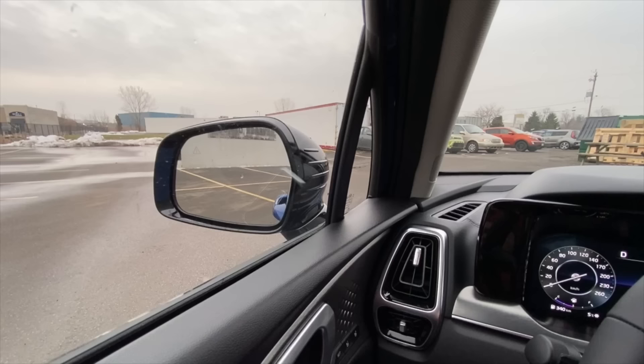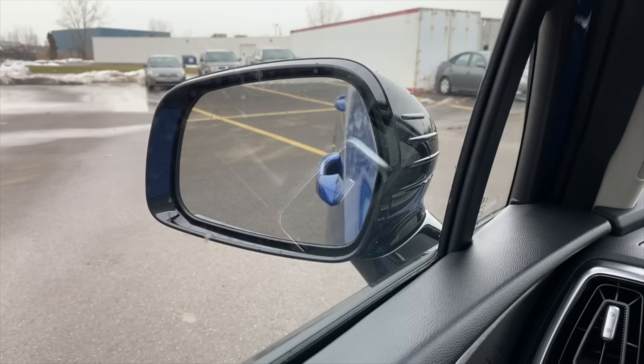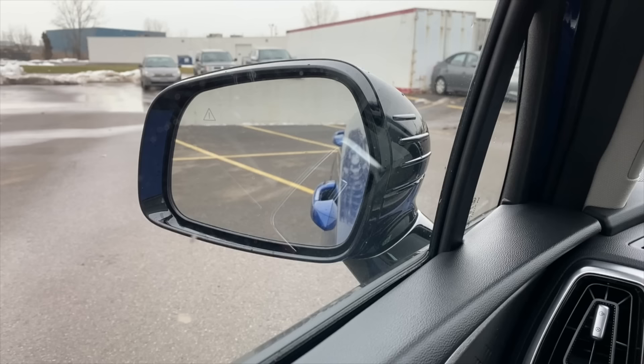When I throw this car in reverse, the mirrors are going to tilt down. Let me zoom in to the mirror so you can see — when I put it in reverse it tilts down. Where I'm parked right now that may not make a whole lot of difference, but if you're parking near a curb it makes parking near a curb or into a spot with lines much easier. Throw it in drive and it goes up; throw it in reverse and it goes down.